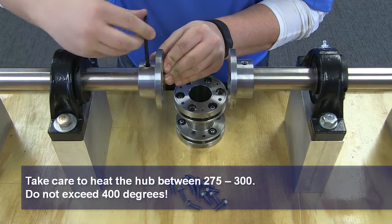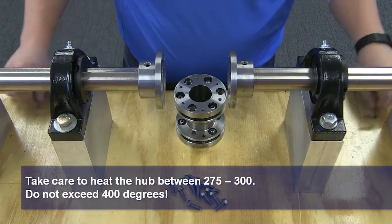If you are using interference hubs, it is preferred to use an oven to create uniform heating.